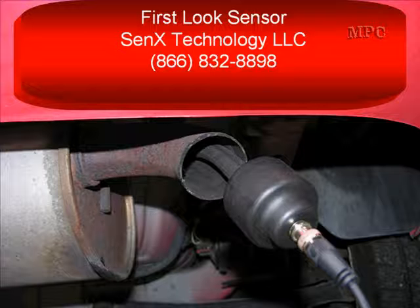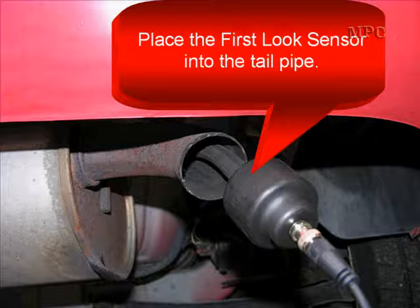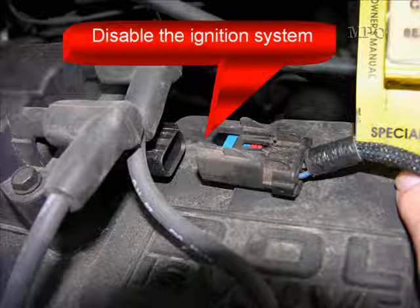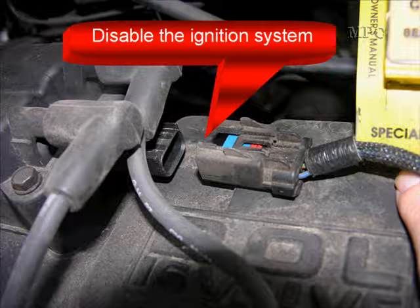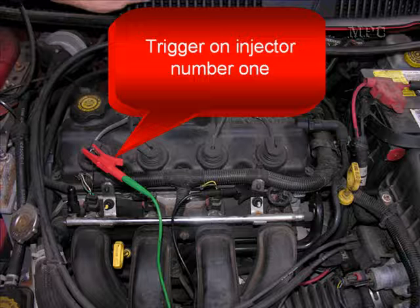We want to thank Cenex Technologies for loaning us this First Look sensor. If you want to talk to them about the sensor, there are numbers on the screen. To begin, place the First Look sensor into the tailpipe and disable the ignition system. In this case, we're going to disable the ignition system because we're going to trigger on injector number one.